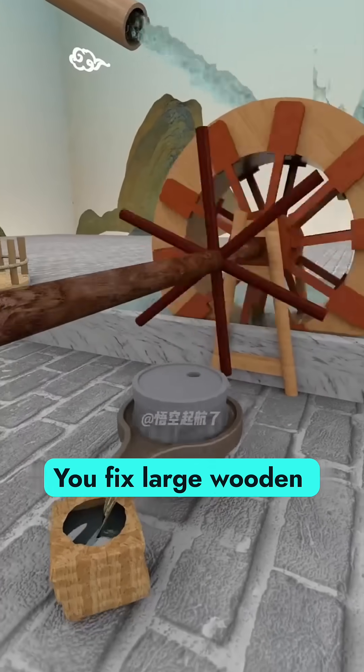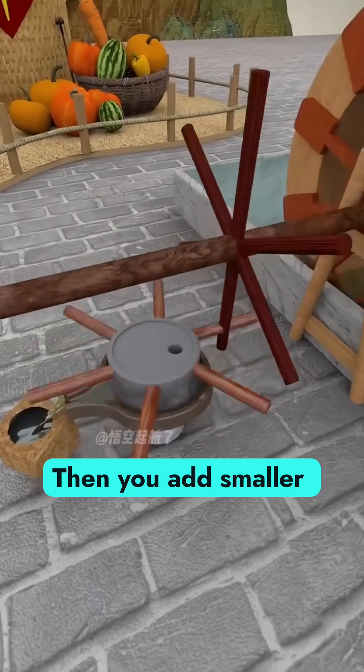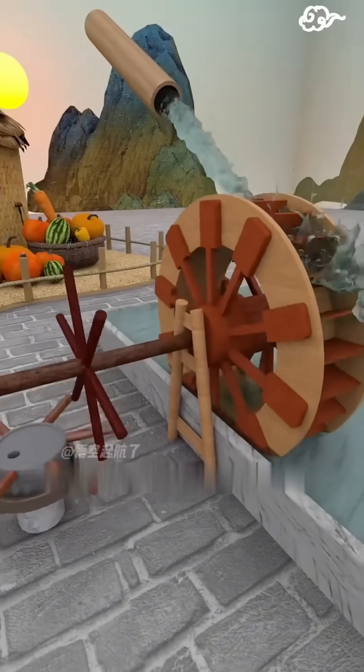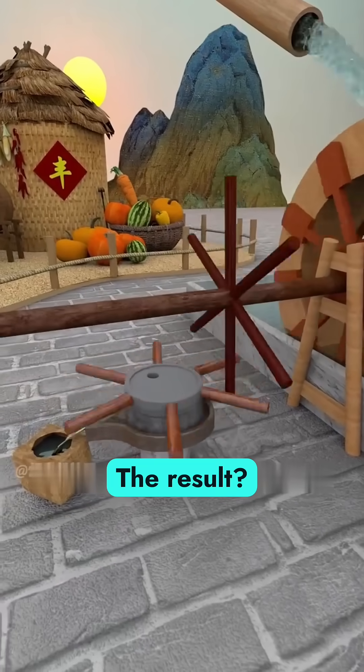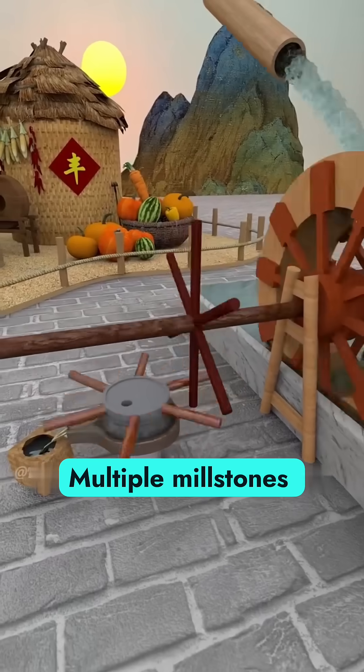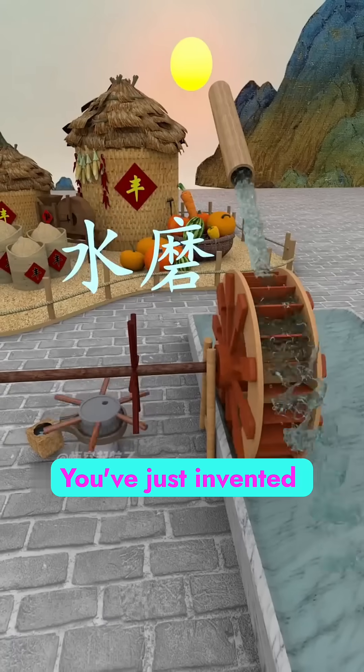Easy. You fix large wooden rods to the axle like a giant gear, then add smaller rods to the millstones like tiny gears. As the big gear turns, it drives the small ones. The result? Multiple millstones grinding nonstop. Congratulations — you've just invented the watermill.